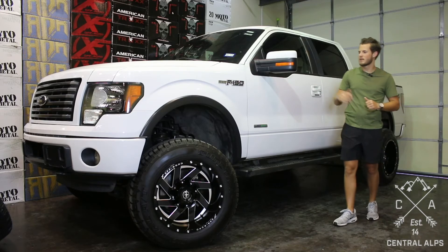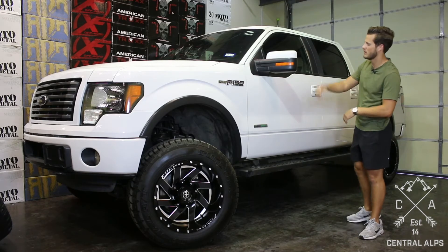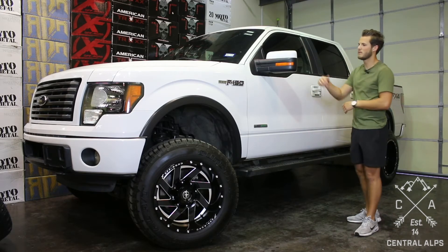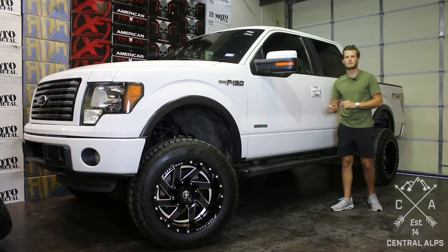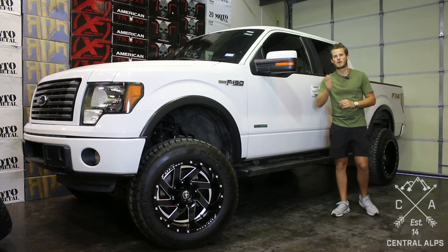Also, if you're looking at this truck and you're saying, man, I wish I could buy the tires and the wheels, or the lift, or the boards, or some fender flares, or a bull bar, or a light — go to our website, central-ops.com, and let us get your parts shipped out today.